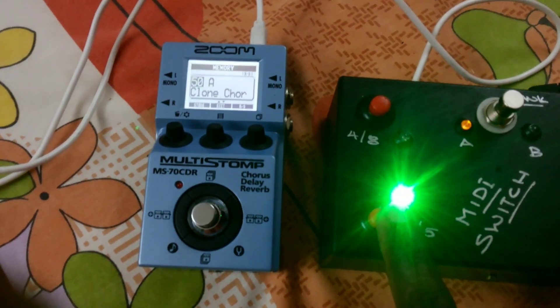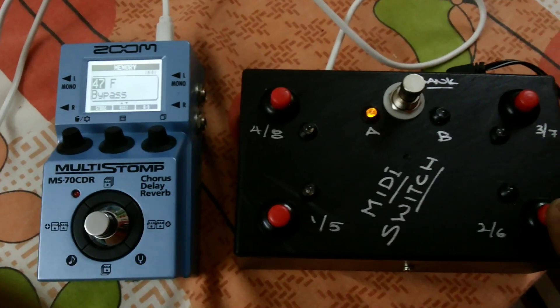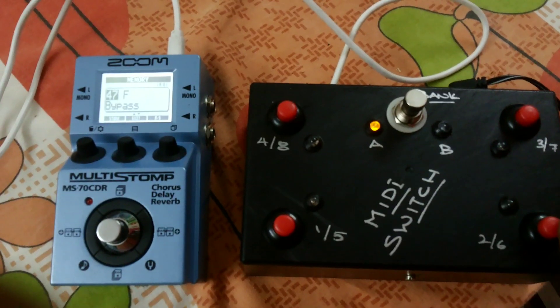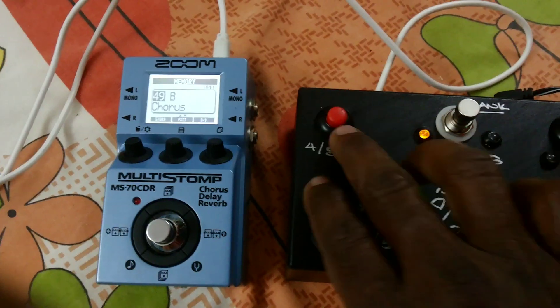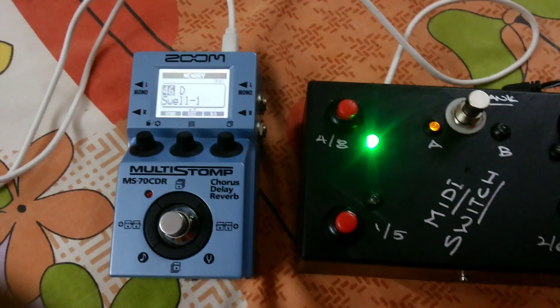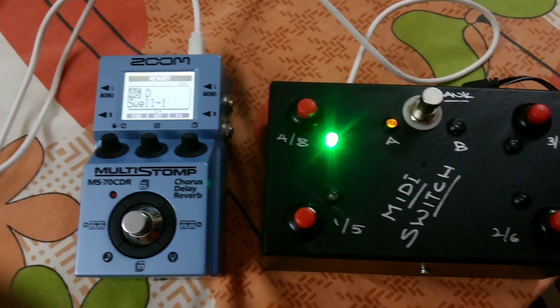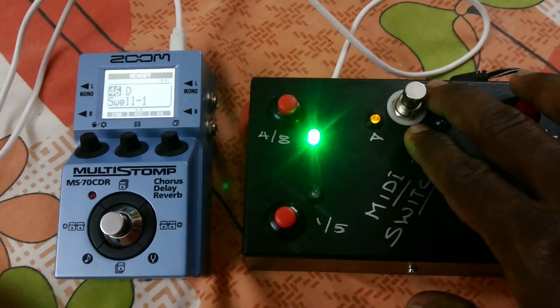This particular patch is configured for chorus — a Clone Chorus — then bypass. Here's another chorus patch, and bypass again. If I'm playing chorus and want to switch to Swell 1, I just press Swell 1 and it goes there immediately. I don't have to press multiple buttons.